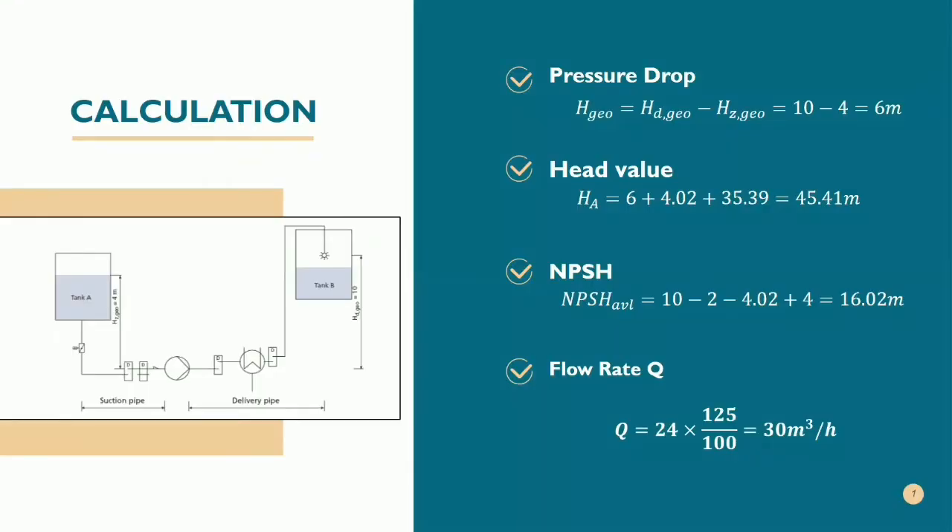I am Lee Yong Yi and I would like to present the calculation part. For the calculation, we need to find the pressure drop, the head value, and the NPSH value. By using the data and the pipe pump system manual, we can calculate that the head value is 45.41 meters.